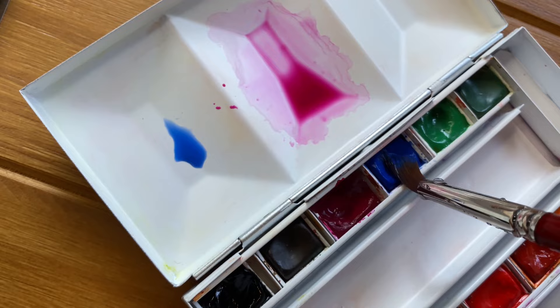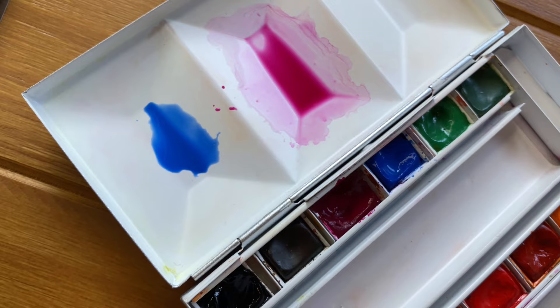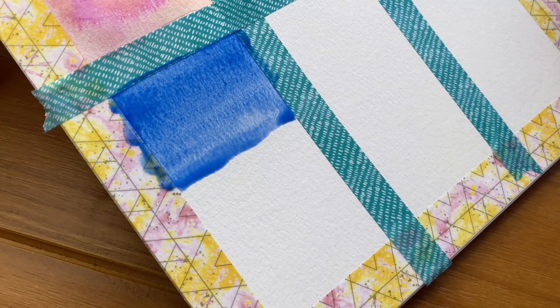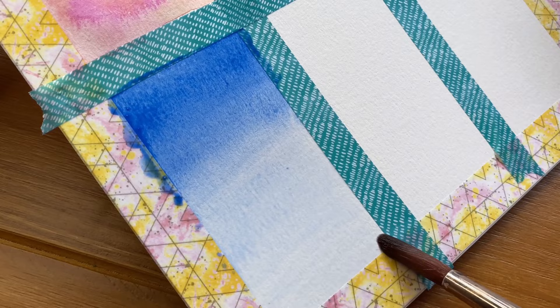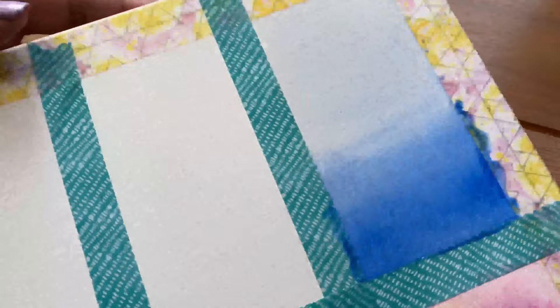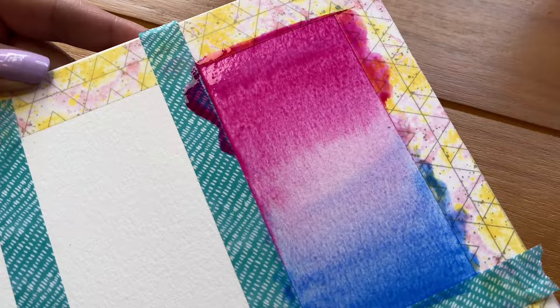Next we will be creating a gradient, or what is known as a variegated wash — blending one color into another. Begin by creating two large puddles of watery paint, choosing two colors that blend well together. Follow the first few steps of the flat wash technique, but this time add clean water to your mixture to create lighter values. Before your first gradient dries, turn your pad upside down and repeat the process with the second color. You can work your gradient a couple of times while it's still wet.